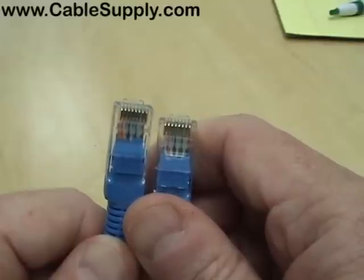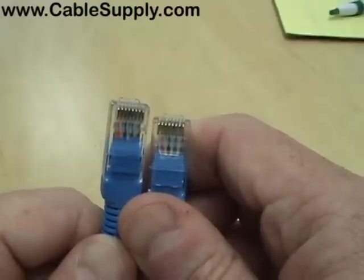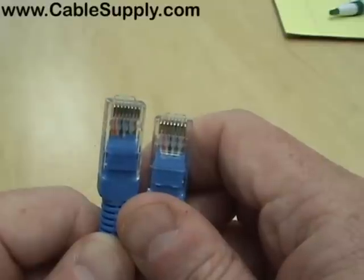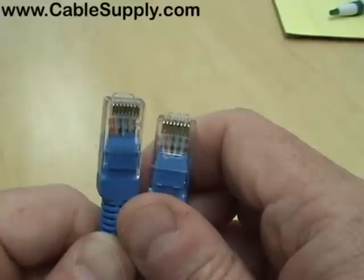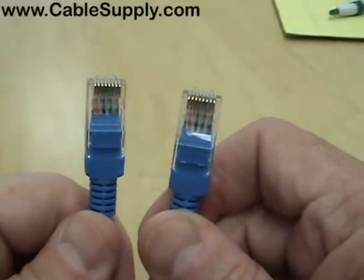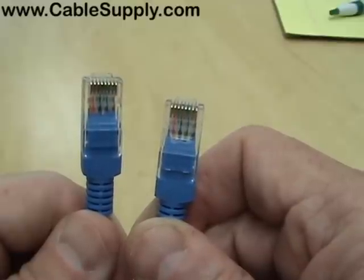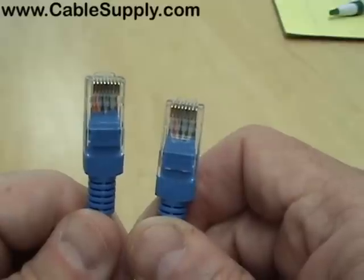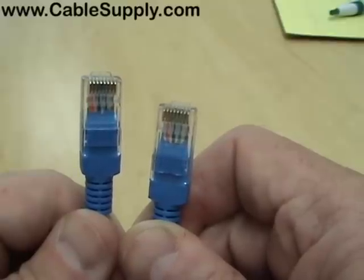A crossover cable is used when you're connecting like devices together — PC to PC, for example. PCs send on pins 1 and 2 and receive on 3 and 6. If you had a cable going directly from one PC to another, both would be sending on pins 1 and 2 and listening on 3 and 6. So if one end is 568A and the other is 568B, it's a crossover cable — the transmitting pair on one end connects to the receiving pair on the other. Thus the word crossover.